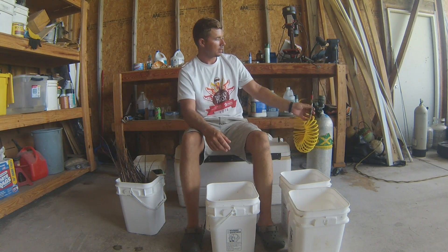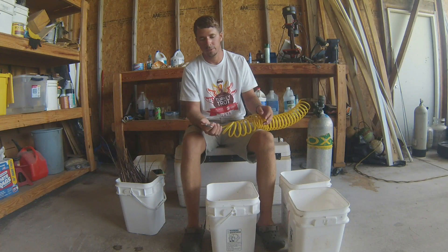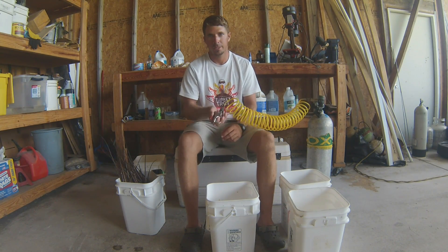I'm going to be taking this air compressor — or in my case a scuba tank, though you can use an air compressor — with a little bitty nozzle that shoots air, and I'm going to be blowing all the meat out of this stuff.